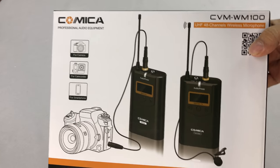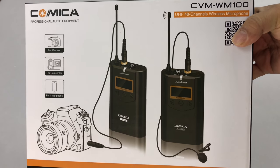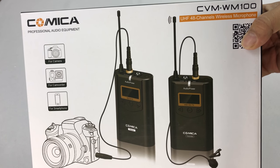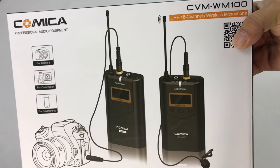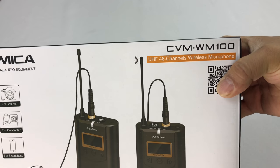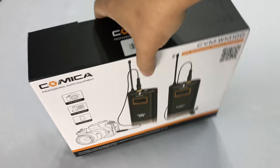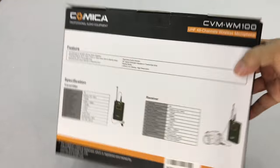What's up Panda Nation, Peter Von Panda here. I wanted to go widescreen on this wide angle for you because I want to unbox this. I'm pretty excited about this — this is a Comica Lavalier Wireless Microphone CVM WM100. I wanted to show this to you, unbox it here, and then we will go ahead and test it out.